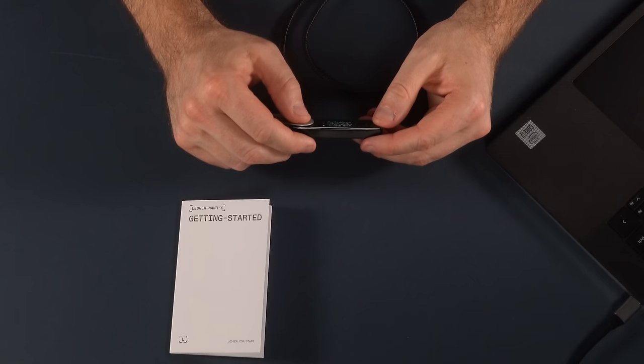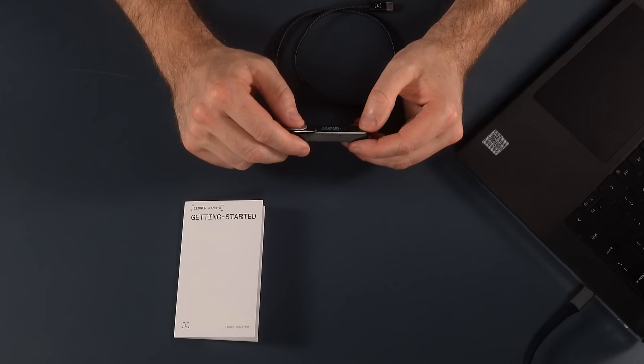You've got three of these seed cards, and I highly suggest writing down that phrase three times so you can keep them all in different places. 'If lost, stolen, or forgotten, all your assets will be immediately lost.' I can't stress it enough — this recovery phrase is the key to your assets. If you lose it, you are in trouble. Never share it with anyone — Ledger will never ask you for it. You might get phishing emails pretending to be from Ledger asking you to enter your seed phrase. Don't do it. Ledger will never ask you for your seed phrase.